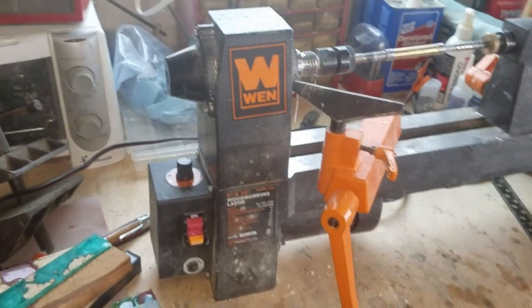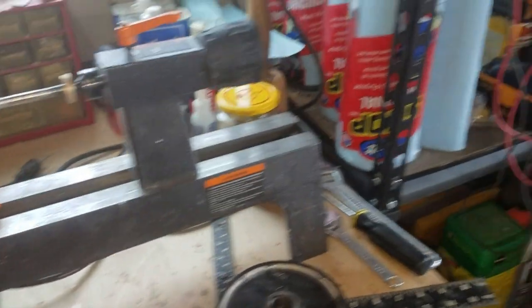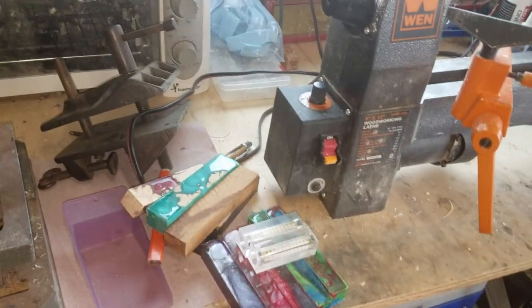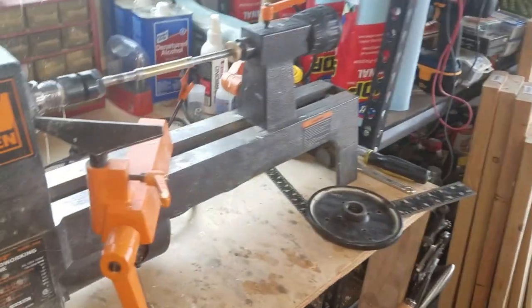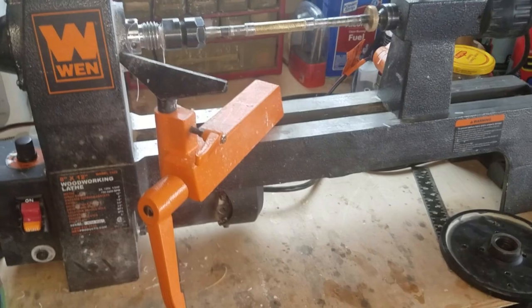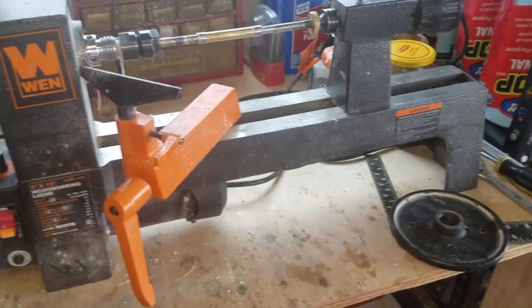Let me switch you around and I'll show you what it looks like now. You'll have to kind of excuse the mess — trying to rearrange a few things here. I just got a new addition to the shop, which I'm going to do a shop tour after this and talk about.